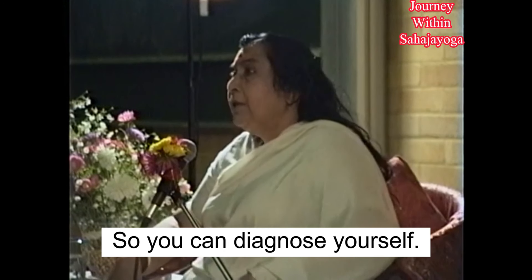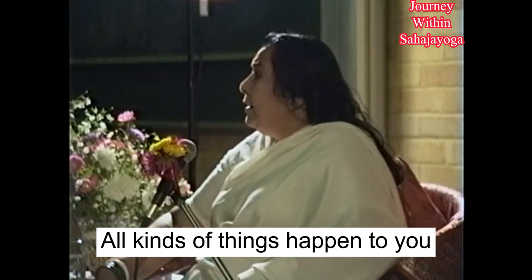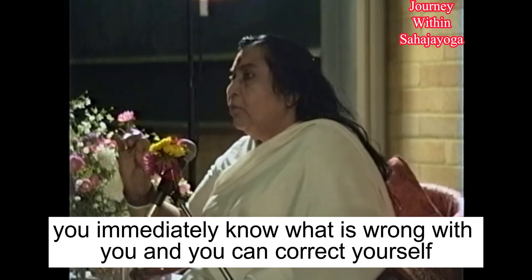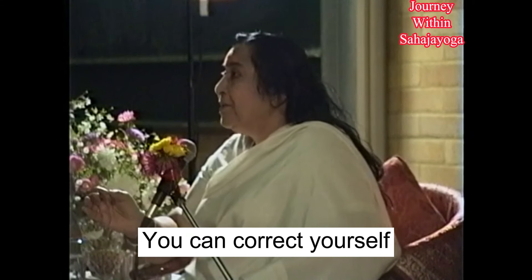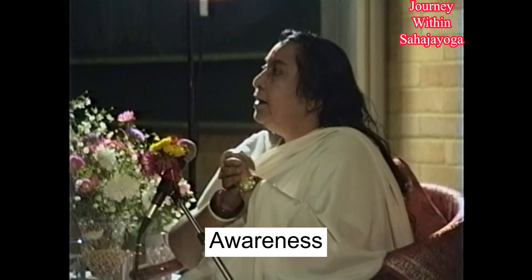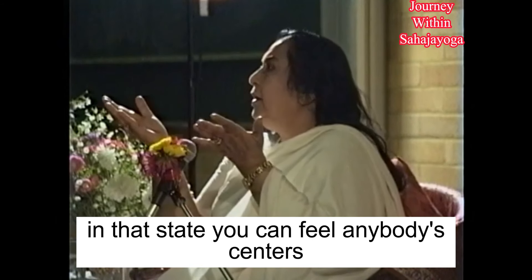So you can diagnose yourself. People become ill without knowing they are becoming ill. People develop cancer without knowing what is wrong with them. All kinds of things happen without knowing the cause. But with this you will immediately know what is wrong with you, and you can correct yourself. With this correct consciousness you can feel the centers of others also. But you have to reach a certain state which we call doubtless awareness — when you have settled inside. Once you reach that state, you can feel any of these centers.